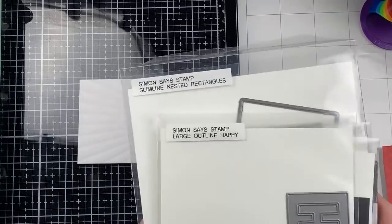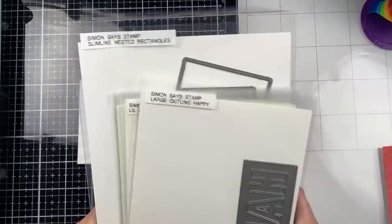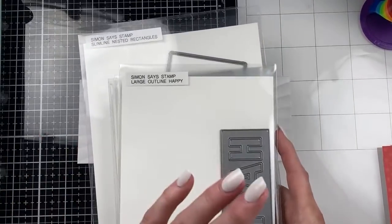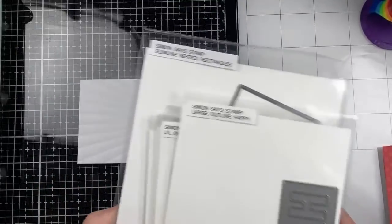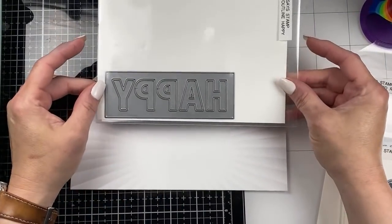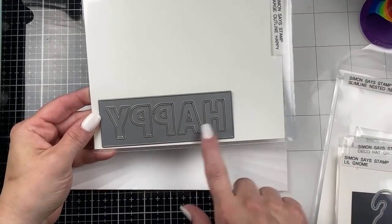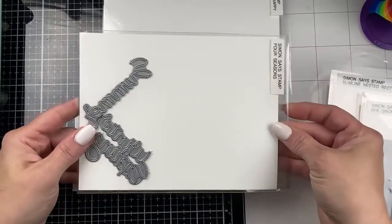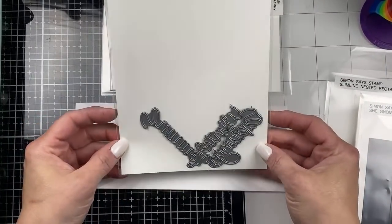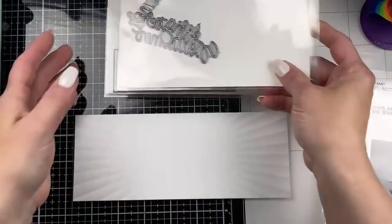I did my die cutting off camera yesterday just to prep for this so we're not spending all day doing it. Plus my die cutting machine is behind me and I didn't want to have to lug it up here. So really quick, I'm going to show you what I'm using. This is the Simon Says Stamp large outline happy die - I'm not going to use the rectangle, just the letters. I loved this. My sentiment is going to be 'happy summer,' and this is the four seasons set from Simon Says Stamp. No matter what season you're using, you could use any of these - we're obviously going to do happy summer today. I'm going to move all of this to keep this area clean.